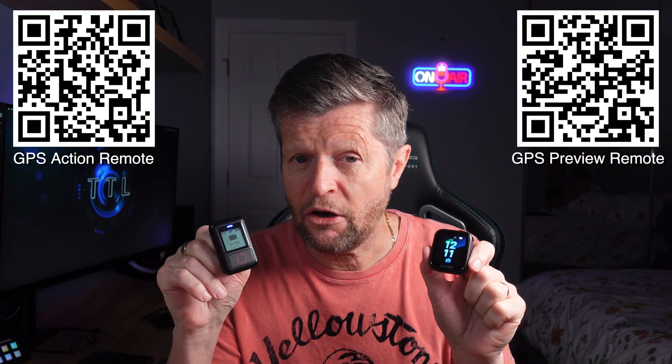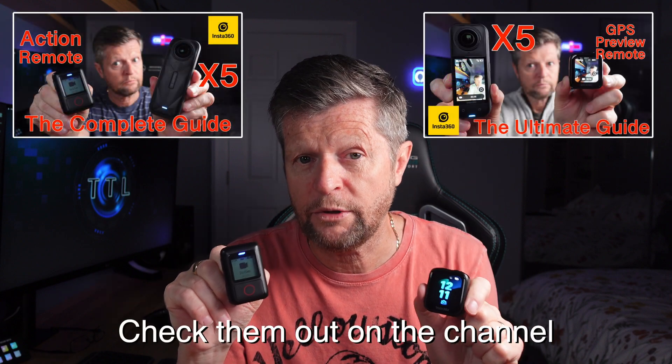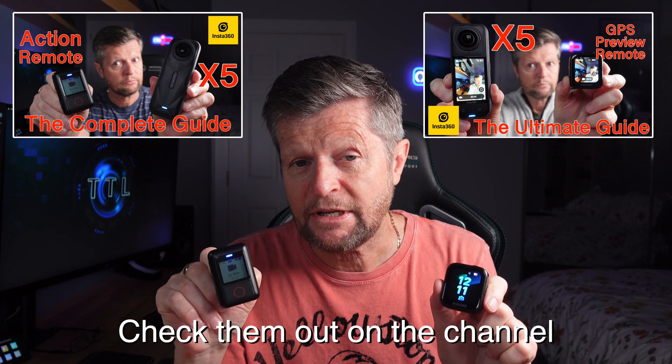Today's video is not about how to connect them and operate them together with the X5. I recently posted a couple of videos which cover those topics in great detail — one for the Action Remote and one for the Preview Remote. Today's video is focused on GPS performance: how to capture the GPS data, how to add the stats to your videos in both the Insta360 Studio and the Insta360 app, and we'll also do a little bit of testing along the way.